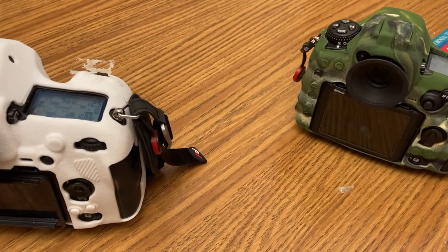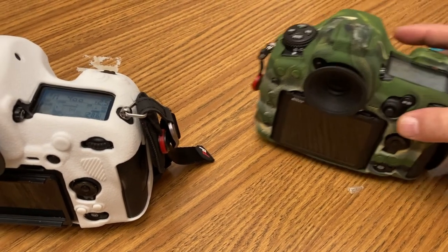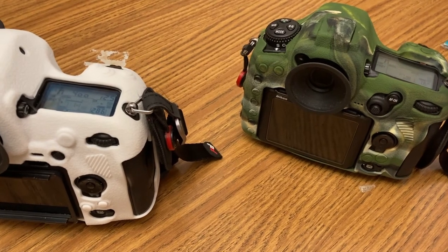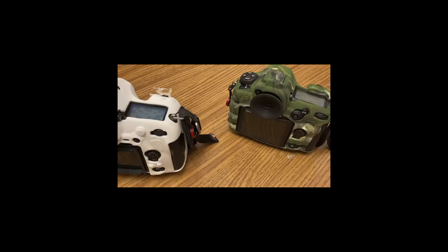I know it's not much — a tiny fraction of a second — but it gives a sense of immediacy. That's why my daughter likes the D500 so much: it responds instantly, like a rangefinder camera.